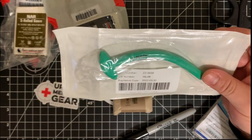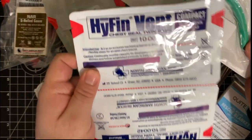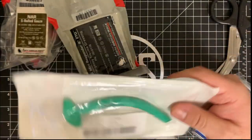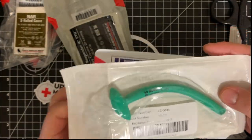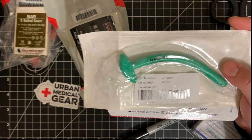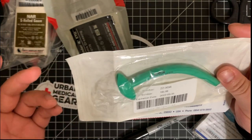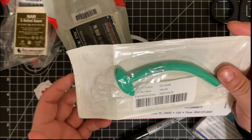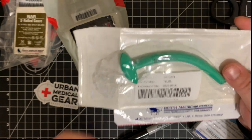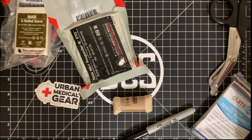You apply lubricant to the shaft part of the NPA and then insert it. This works extremely well with the Hyfin Vent. The expiration date on this one is March 2022, and it's a relatively cheap item so I can always update it. As long as it's sealed it should retain its purpose. It's a one-use item, so you use it and then pick up a second one.